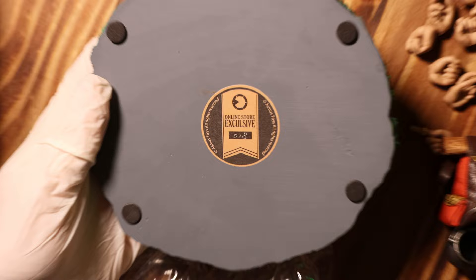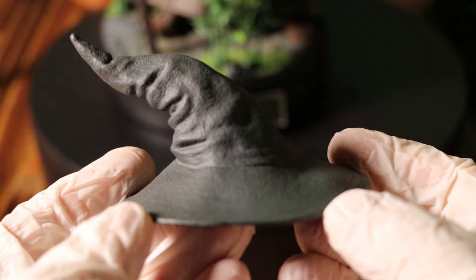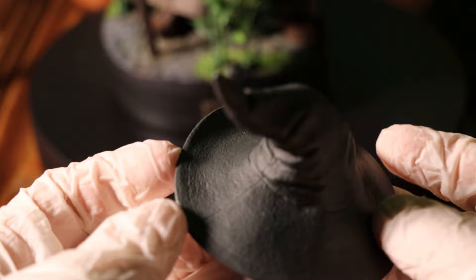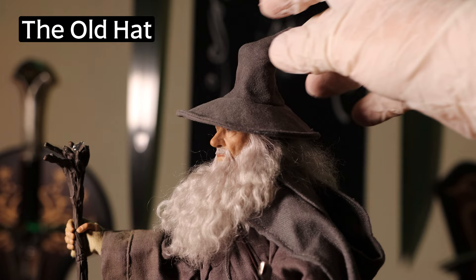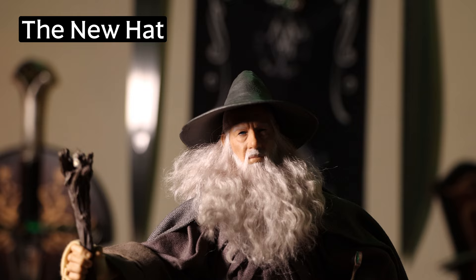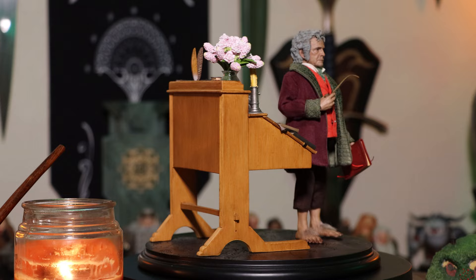Before the final reveal, I want to quickly show off the new hat that Asmus has been sending out that goes with the Crown Series Gandalf. It's not a cloth hat, but in my opinion it does look pretty good, though there are some pretty obvious dividing lines. From my understanding they are including this with any new purchase for free, though I do think they should allow people to just pay for shipping and have it sent out. I know a lot of people are not happy with the current hat — I've even seen some people modifying theirs. Still, it goes to show they are at least listening to feedback. Good job Asmus.